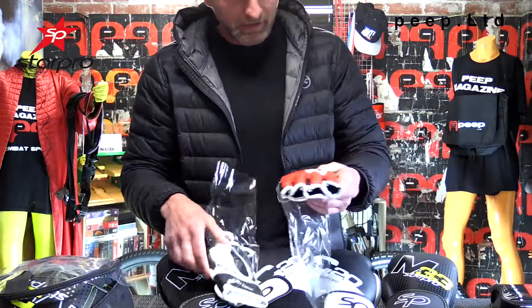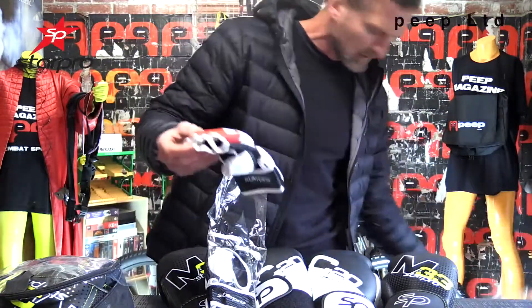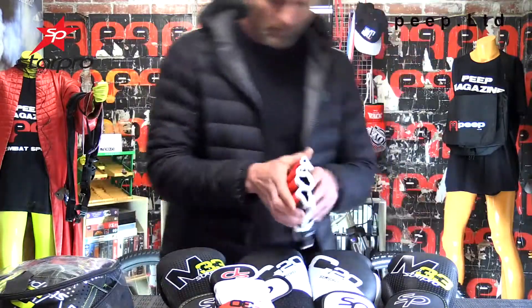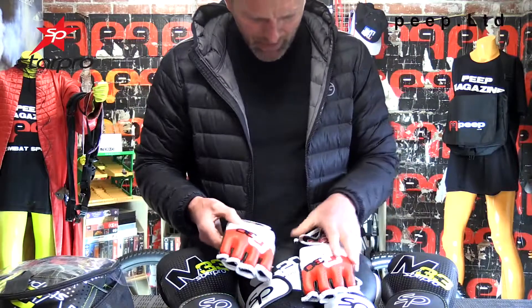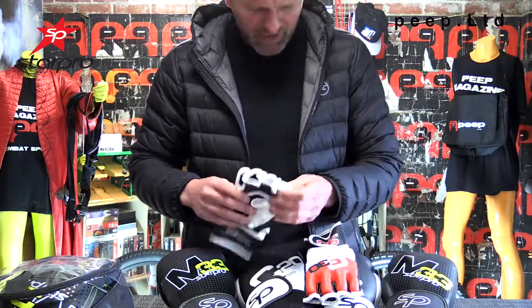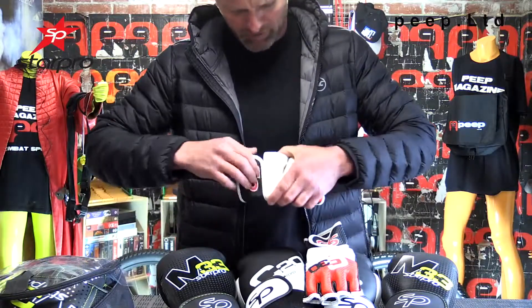These are very, very light — the C30 Star Pro mixed martial arts gloves. I believe these are a medium. These are your standard MMA gloves with extra wrist protection and knuckle protection, and they feature what we call a closed palm design.